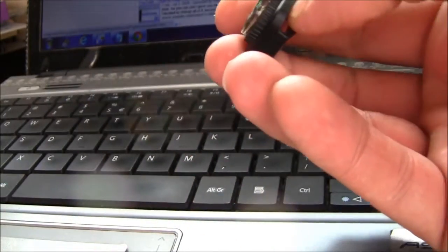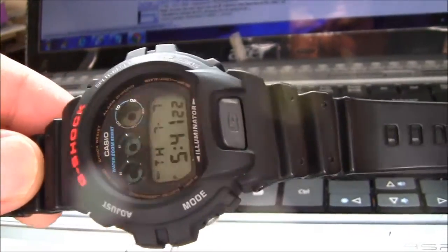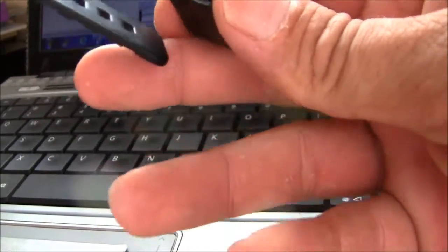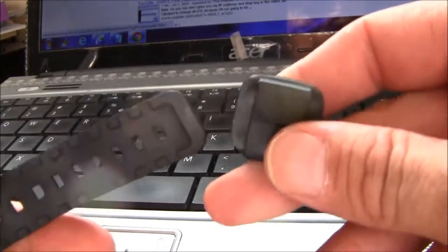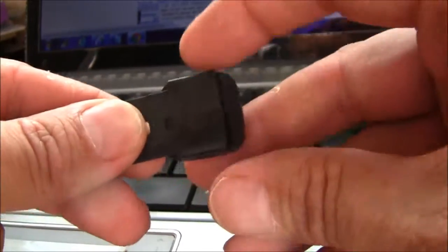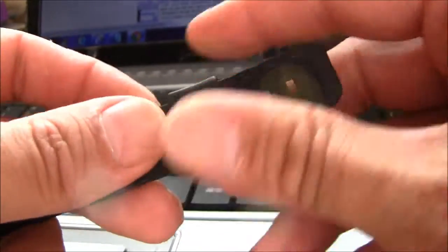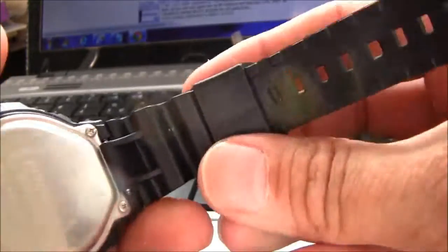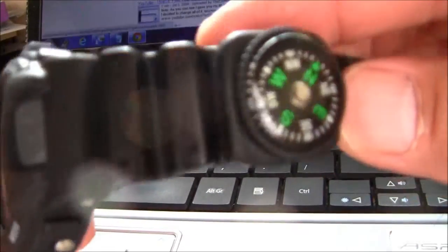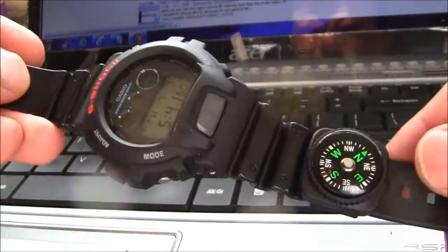Okay, check it out - a little compass. And let me see, take one G-Shock watch. Looks pretty good, doesn't it? I rebuilt it. It's pretty old and I'm gonna see if it slides on here, because it should go on pretty easily. It's gonna make my G-Shock watch super duper cool. Let's get it down a little bit like that.